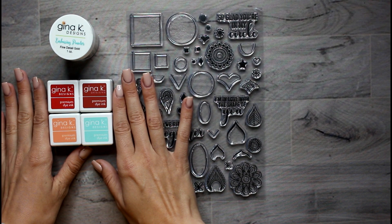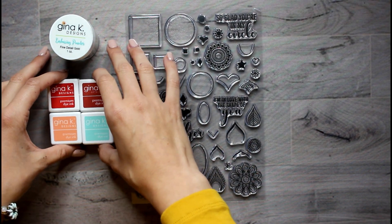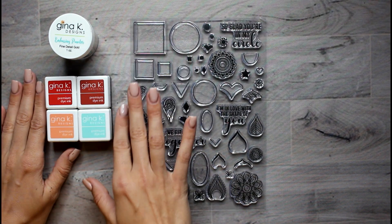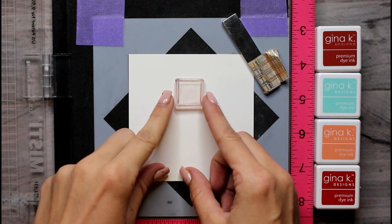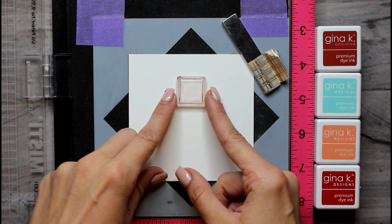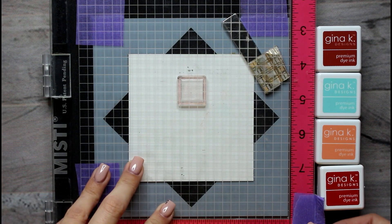I picked these inks from mainly the autumn and winter collection because that's kind of the season we're in. Actually, I think the season we're in is just ashy — just dry skin. So let's get right into the card. I think the most logical thing to do is start off with that medium square because that's probably going to be the most bold shape, and I'm going to put that as close to the middle as I can.